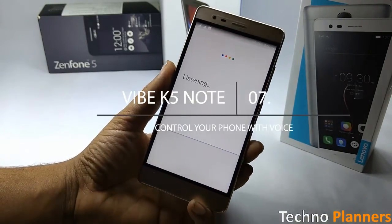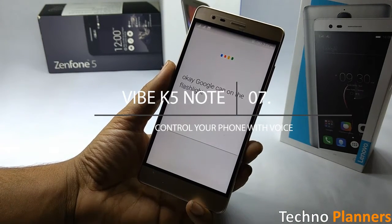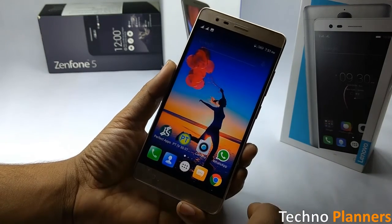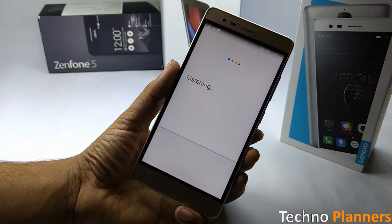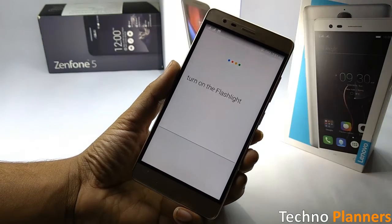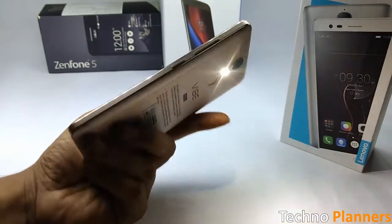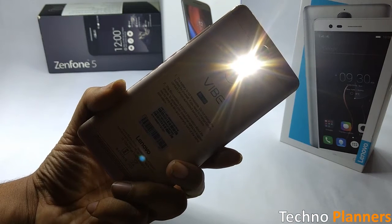You can control your phone by saying 'OK Google' to launch a voice search. You can control your device with voice commands, for example say 'OK Google, turn on the flashlight' or 'OK Google, turn off the flashlight.'